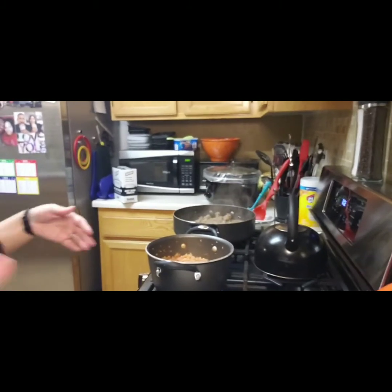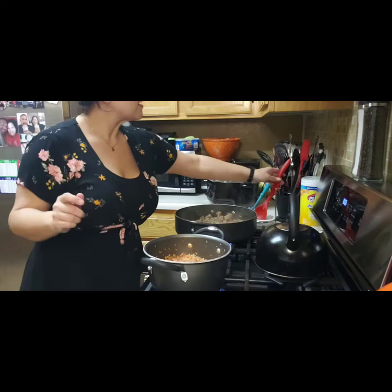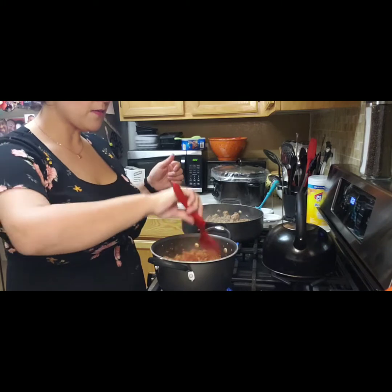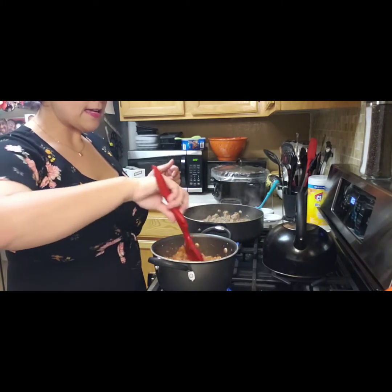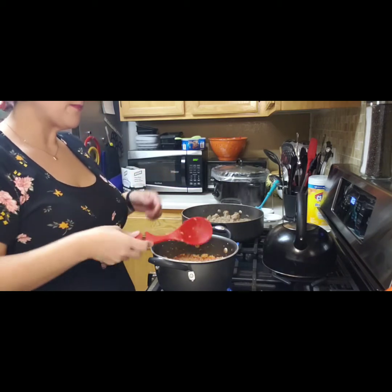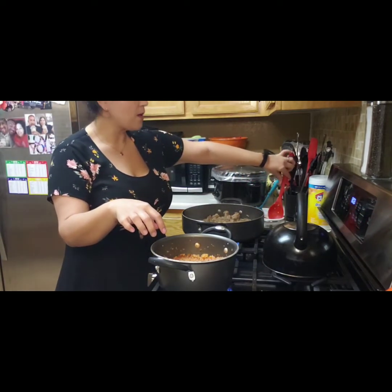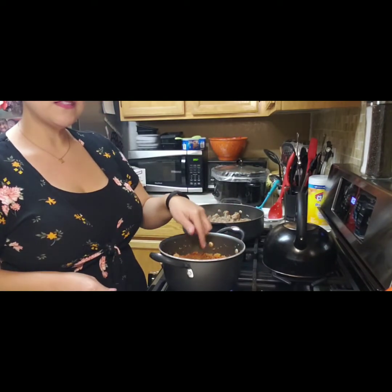I've got a pot going with my cauliflower Spanish rice. I sauteed up some onions just like you would with regular rice, threw in two bags of frozen cauliflower, a can of tomato sauce, and about a tablespoon of tomato paste with ground cumin, grated garlic, garlic salt, and garlic powder. So this is going here.